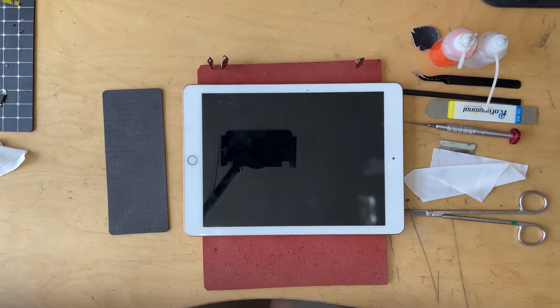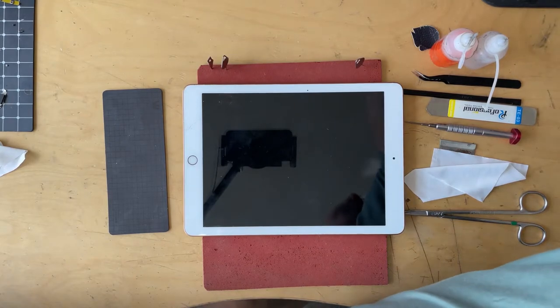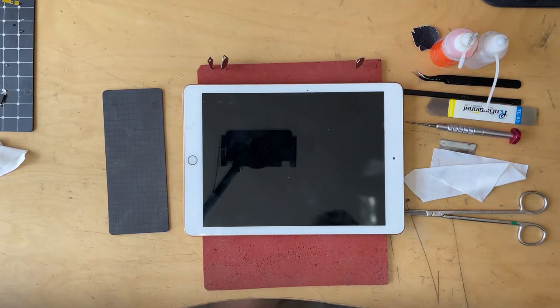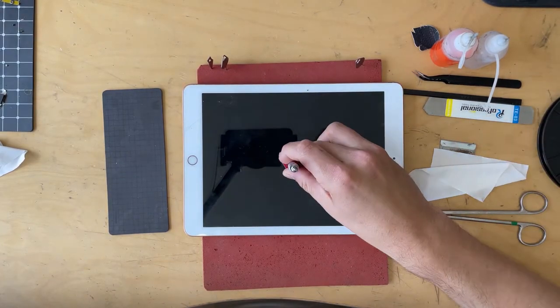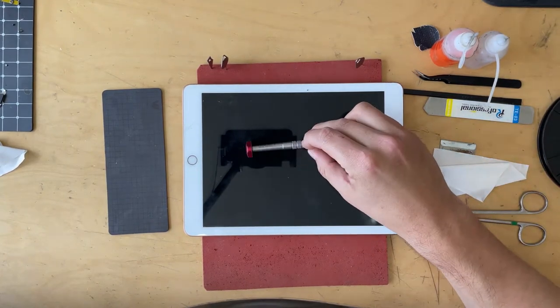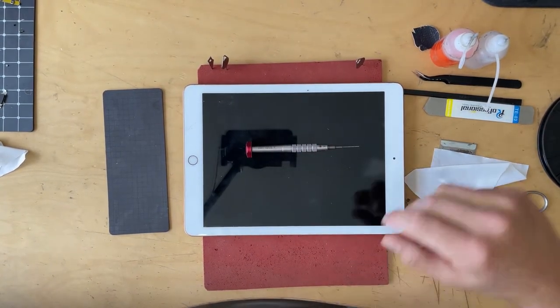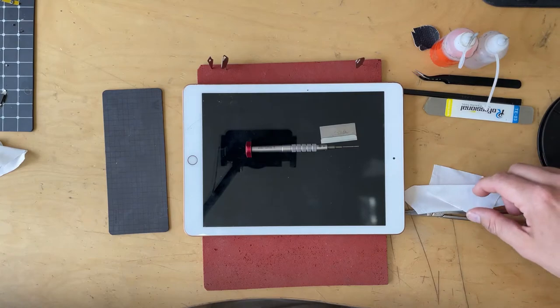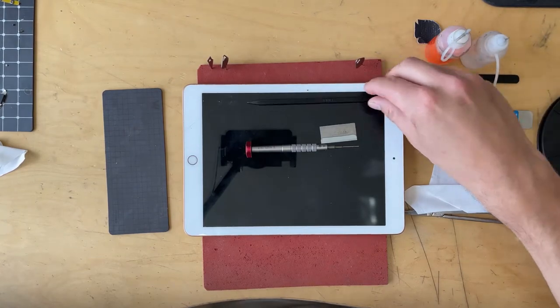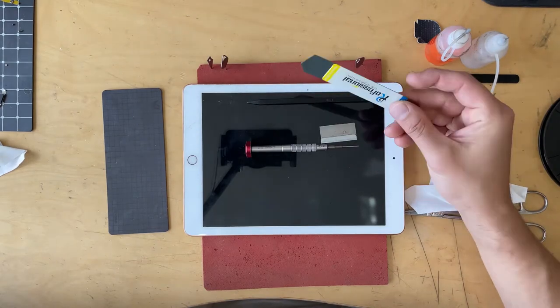I have an iPad in for repair and I'm going to do a full process of the repair, starting from the very beginning. What I have here is just a basic Phillips screwdriver. iPads are nice — unlike iPhones, you don't need a whole bunch of different bits. I use just a basic razor blade. Rare times you'll need a spudger; some people really like these opening tools but you won't see me use them much.